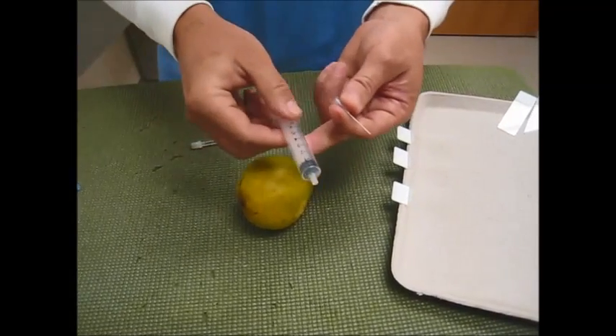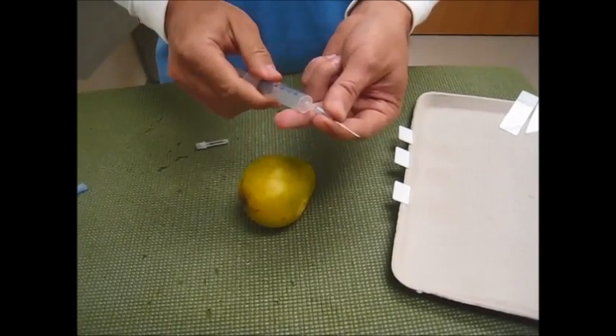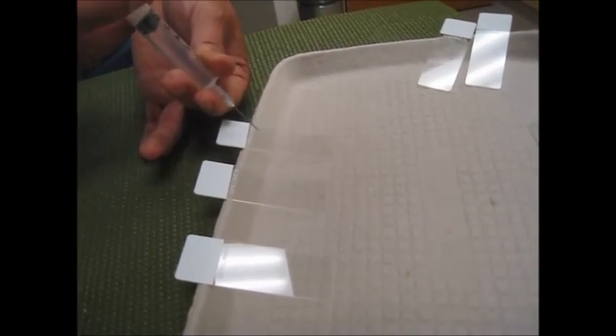Then take your syringe, pull the plunger back so the syringe is full of air to approximately 6 cc's, attach your needle, place it close to the edge of the slide, and in one forceful motion eject the aspirated material.